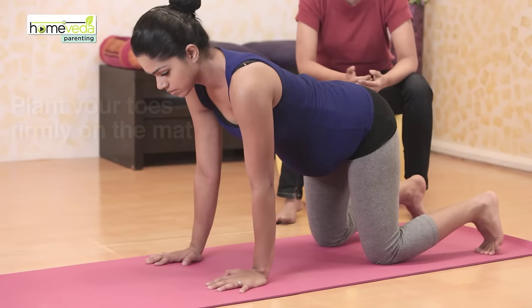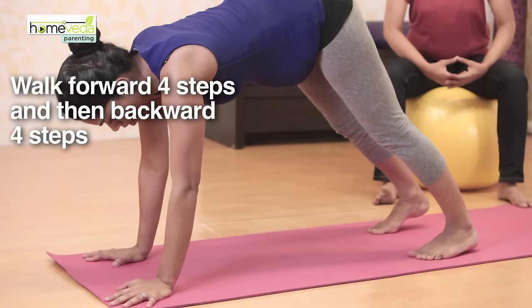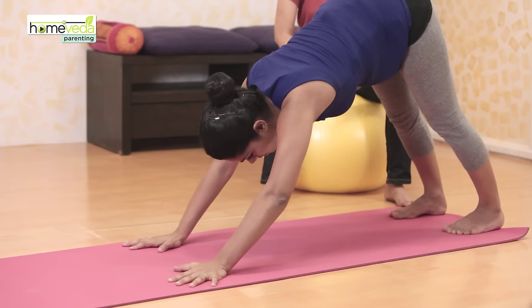Now plant your toes firmly into the mat. Raise your knees off the floor. Walk forwards four steps and then backwards four steps.